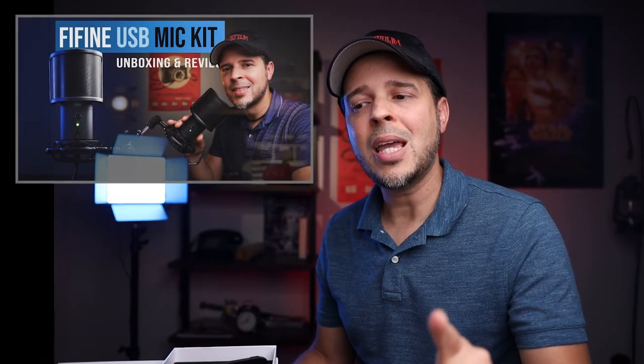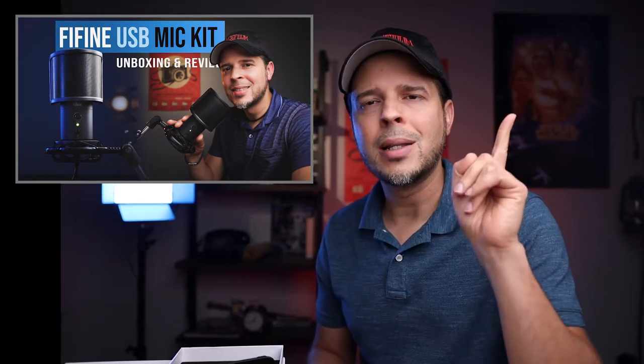Great job, Fine Fine. I really love this packaging. By the way, I did a review on the T683 Fine Fine microphone — it was a kit. If you're interested, I'm gonna leave a card right here that you can click. It's a really good microphone for a really affordable price — I think it was like $79.99, so check it out.